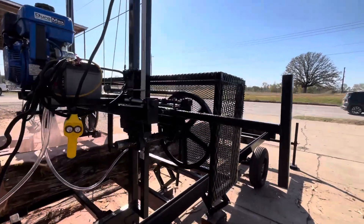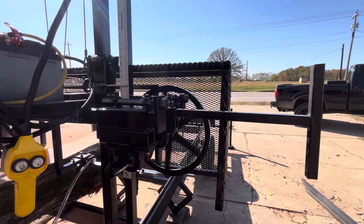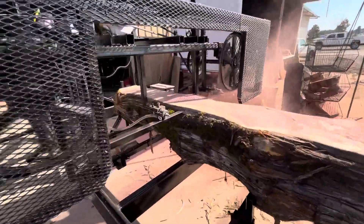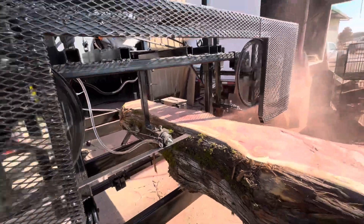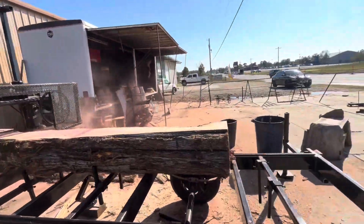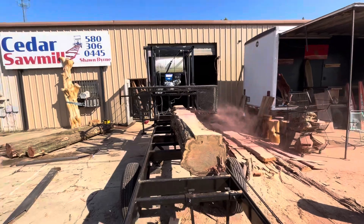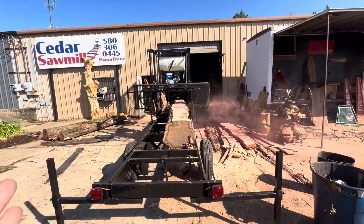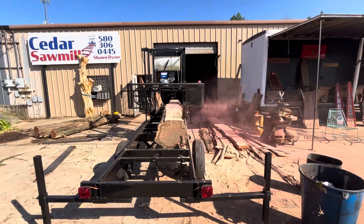Cutting a bunch more cedar up. I don't turn the saw motor up very high — I never do. You just get a cleaner cut. Let the saw do the work, basically. We do nothing; the saw does all the work.